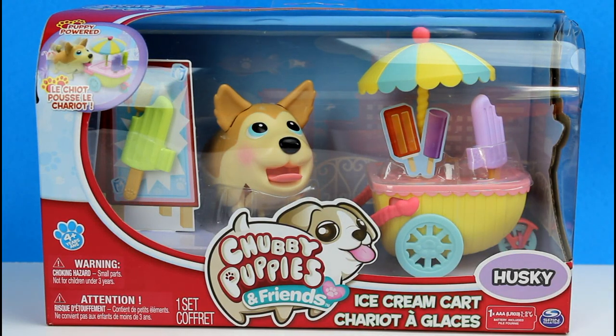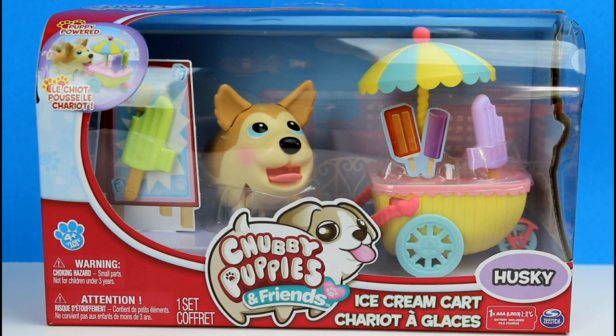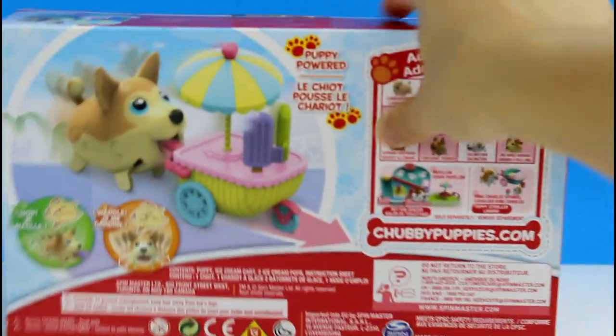Hey guys! We are back with another brand new Chubby Puppies and Friends set. This is the ice cream cart. It comes with a little husky and it looks like he has a little ice cream. I'm really excited to see what this looks like up close and out of the box.